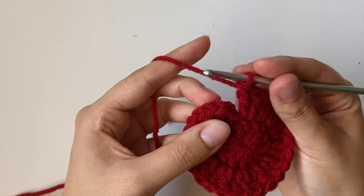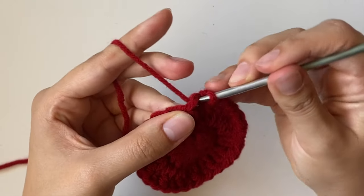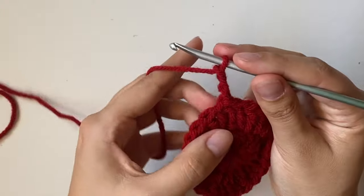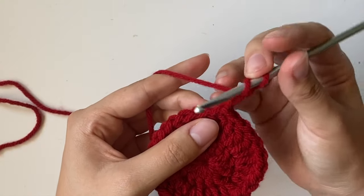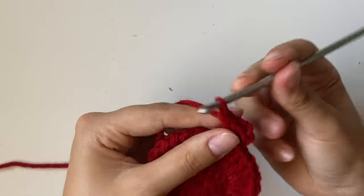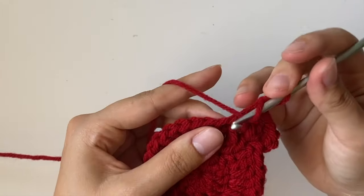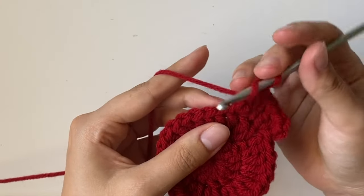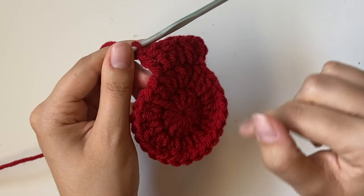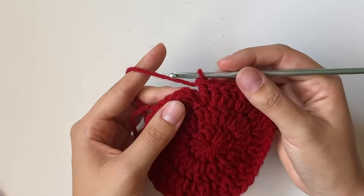After finishing row 2, insert your hook into the very first double crochet — not the chain 3 — and pull through with a slip stitch, then chain 3 to go on to row 3. This time, do 2 double crochets in one stitch and then 1 double crochet in the next stitch, repeating this 2, 1, 2, 1 pattern all the way around. After row 3, you'll have a total of 39 stitches.